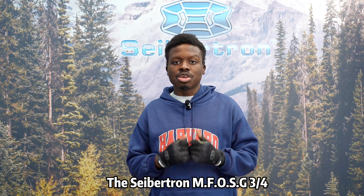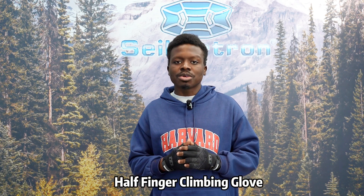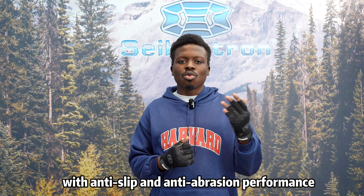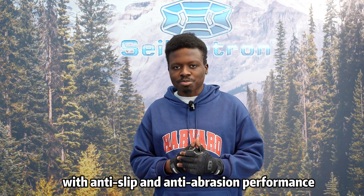The Cybertron MFOSG three-quarter half-finger climbing gloves will be your favorite choice for rappelling and belaying with anti-slip and anti-abrasion performance.